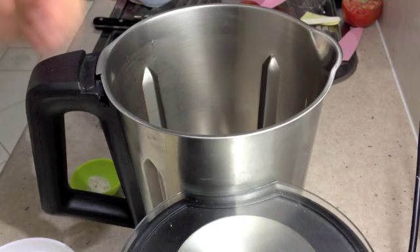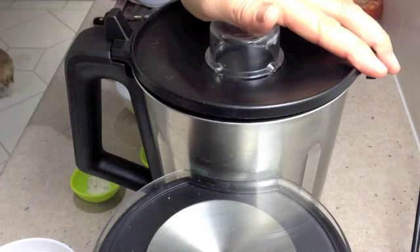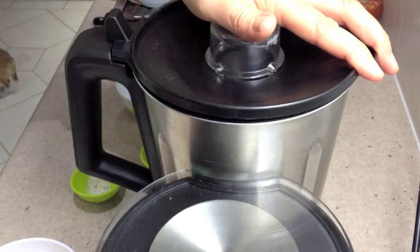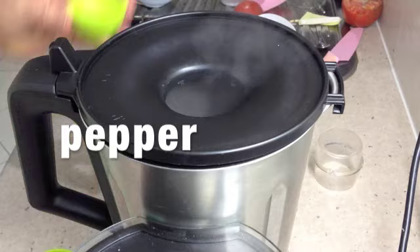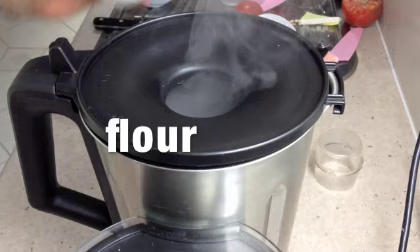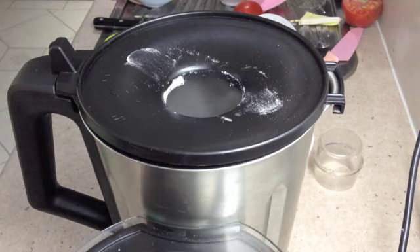I've shown you how to make this in a different video. We just get our butter into the ThermoChef Jack — it's a bit cold so I'm just going to melt it, 100 degrees for about 30 seconds, speed one. While that's happening we're adding our cracked pepper, our veggie salt, our flour, and now we're sending in our milk. Two minutes at 100 degrees.